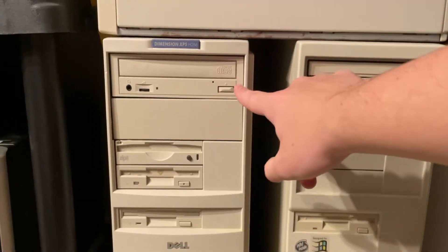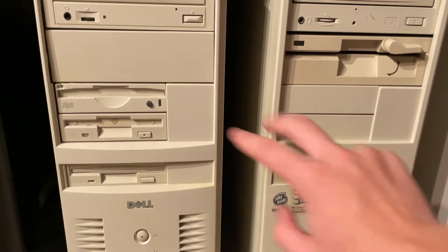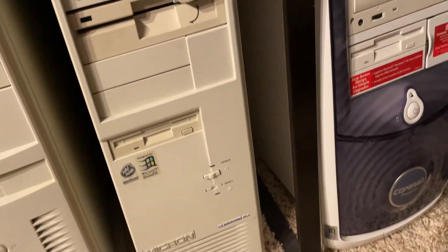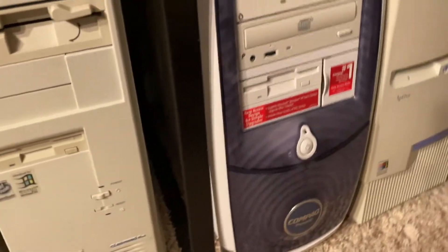We got a beautiful Dimension and a beautiful Micron — do these have Windows on them? Yeah, both have Windows; one is 95 and the other is 98. Then there's this one Windows machine — it's black and white, both of them are kind of faded.